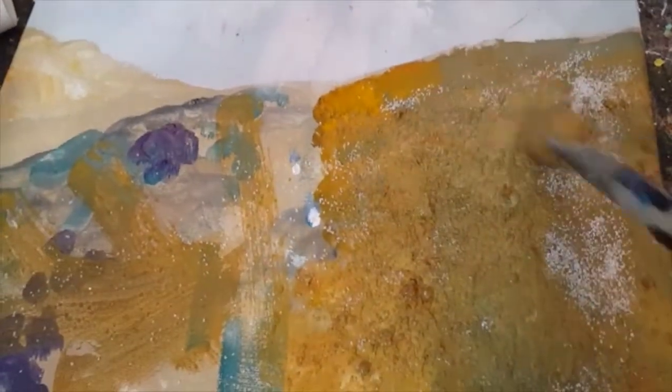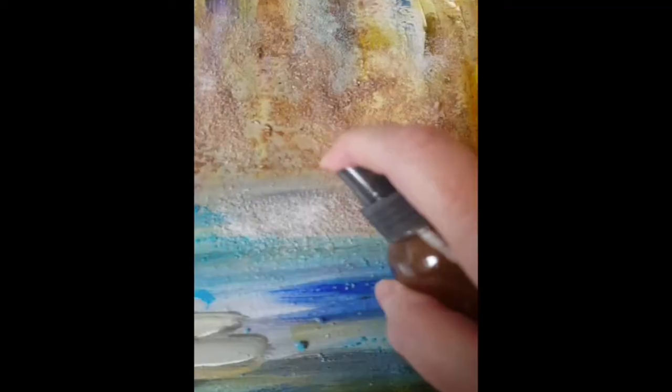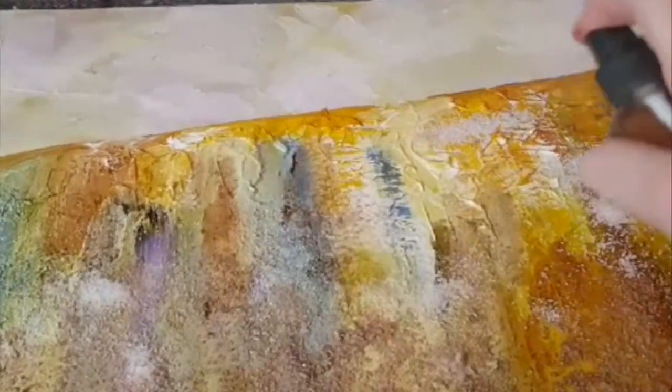While the canvas is wet, I drop sand onto the canvas. Then I add a little bit of paint on a brush and then mix it around. Sometimes I use a palette knife. Most times I use a brush. This time I decide to use a spray bottle and see what would happen.